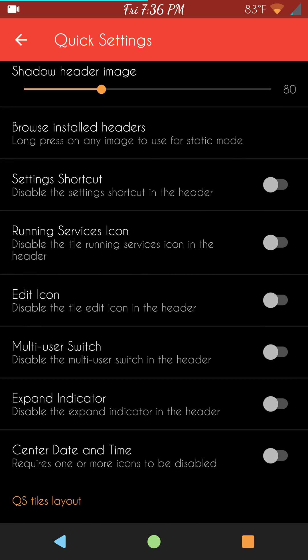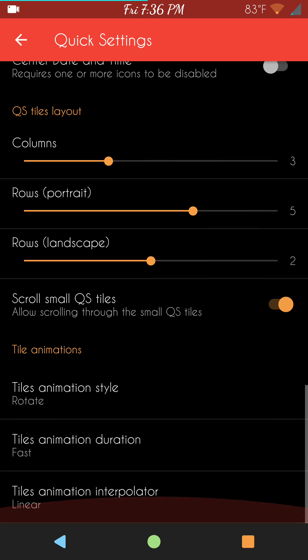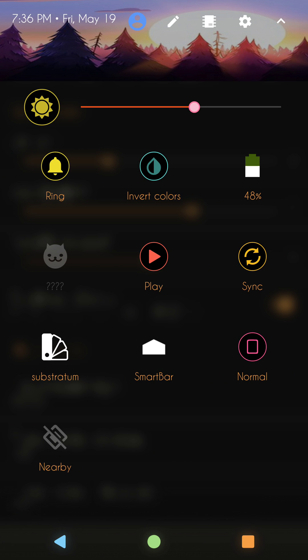You have your shortcuts settings — disable all of those underneath that — and of course your tiles, rows, and columns setup. They do allow you to go more than five rows, but I highly recommend you don't. I have mine set to five and I can barely use the bottom row. If you go six or seven, you just threw those rows away. Don't go more than five — it's going to be unusable.